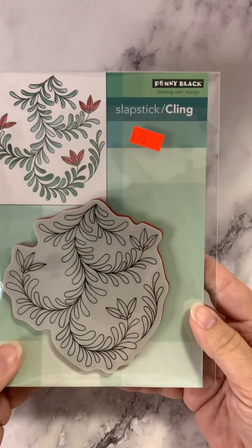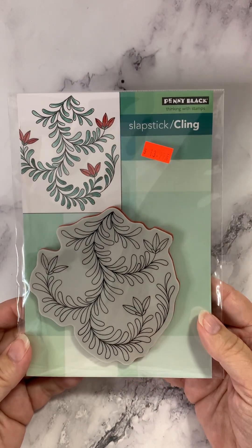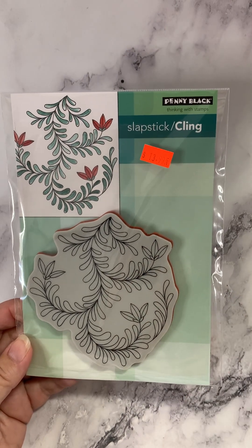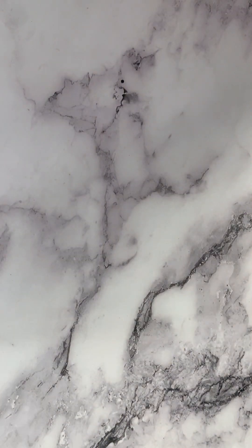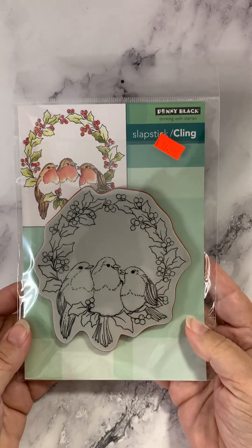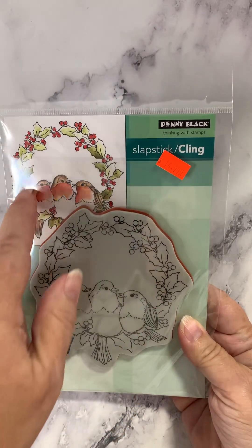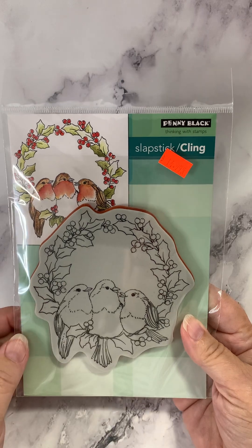This one is called Cheery — again, very pretty, very different. I like that Penny Black keeps their distinctive style, which is so nice. Next up we have Feathered Trio — gotta love the birds. And some pretty simple coloring overall. You can see how easy that would be — even the birds don't need a ton of detail.